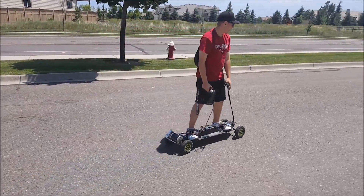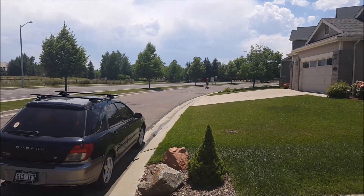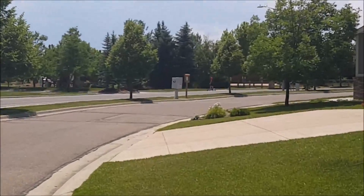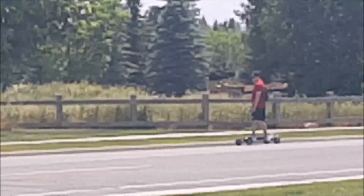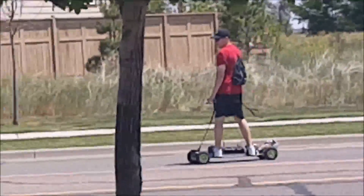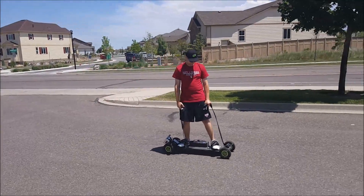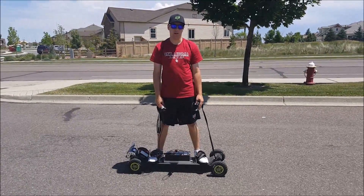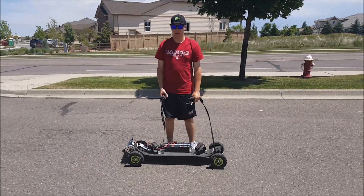There it goes. It's pretty simple. The brake works great. Clean turns. Pretty awesome. I'm sure I'll be riding it to car meets and school. See you guys then. Take it easy.